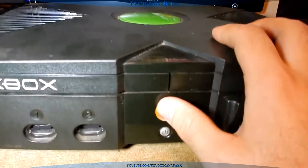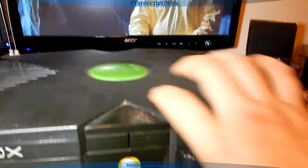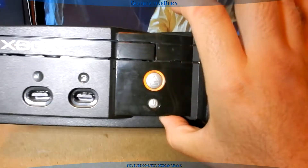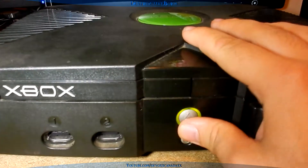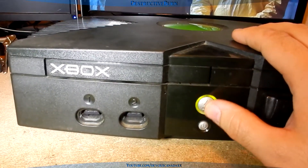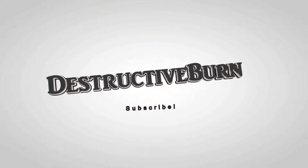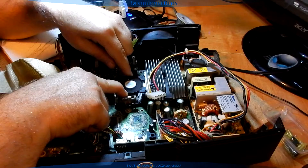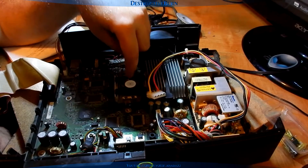Now it's doing it. It's getting stuck. If I tap it... That sounds like the CD drive that's doing that. Now it's opening. There's one annoying little fan.